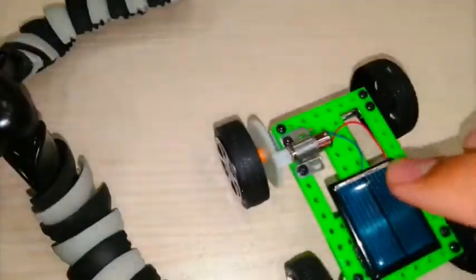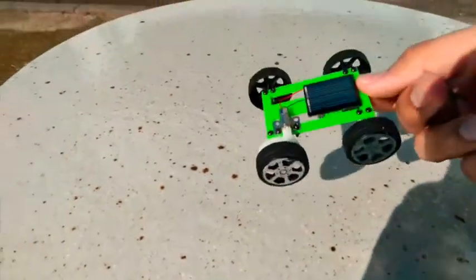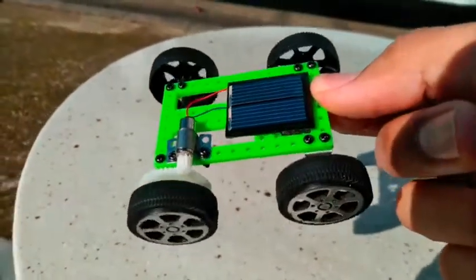Isn't that nice? Let's try it out for a test. I'm currently outside and today is the perfect weather to play with the toy car because it's really sunny today. So I'm going to show you the toy car that I just built. Look at that — it's already moving because of the sun. It's pretty cool, right?